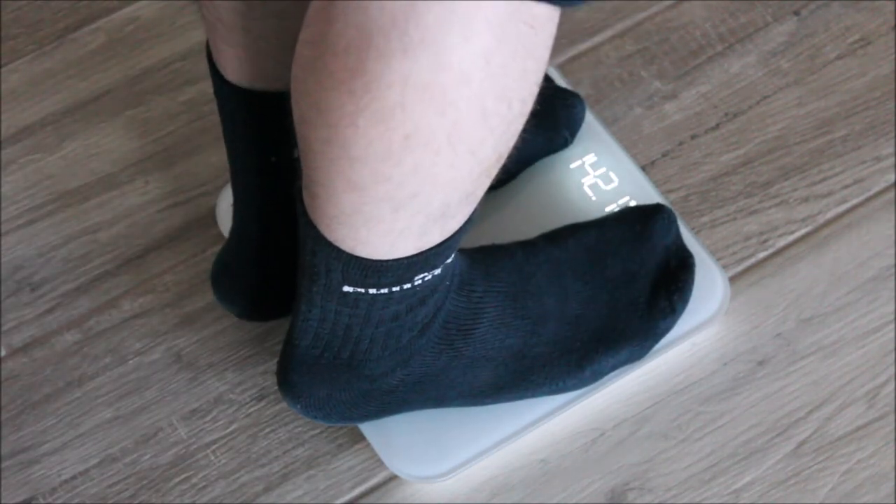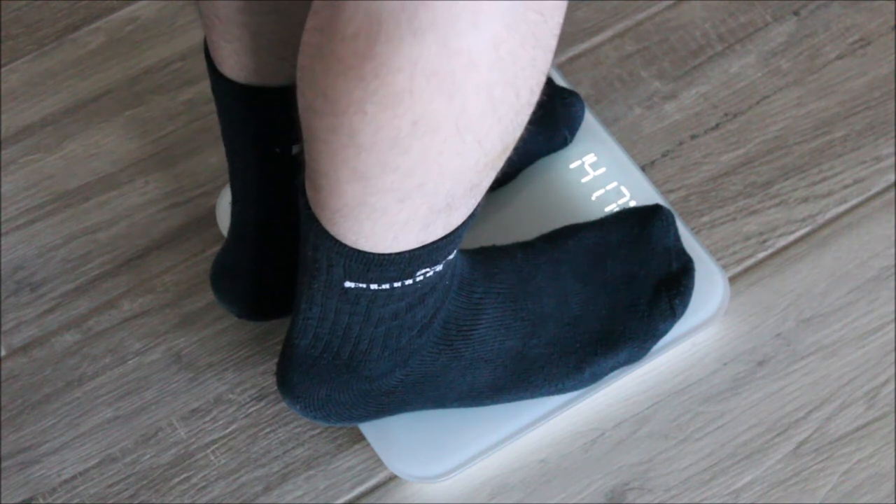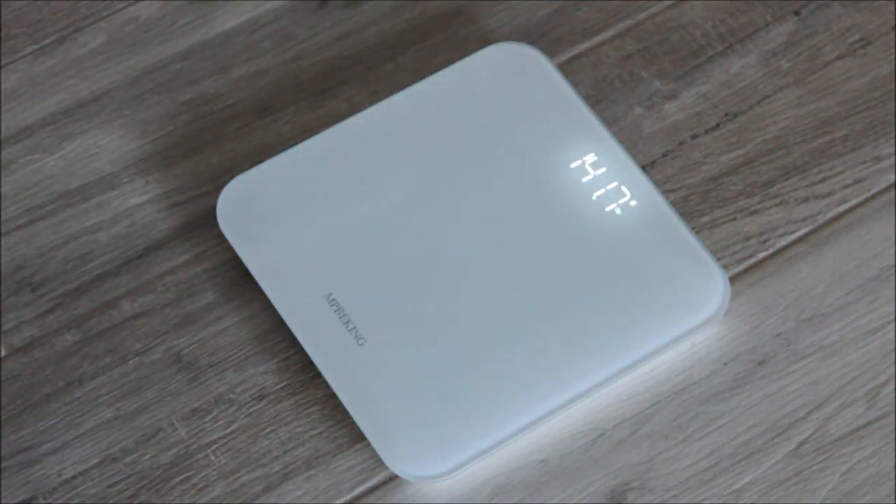The scale can also be used without the app. Unfortunately, the LCD display only shows pounds — it doesn't support switching to kilograms. Switching to kilograms is only supported in the app.